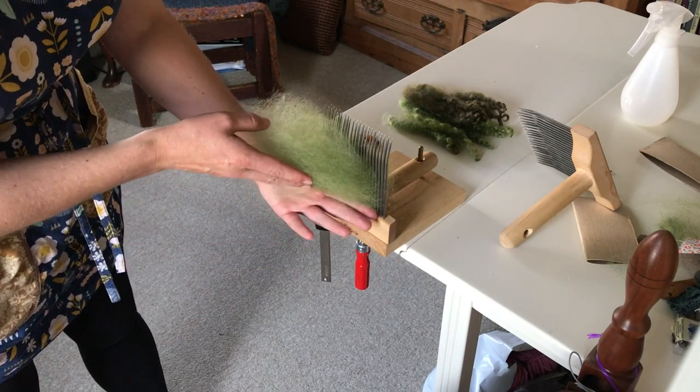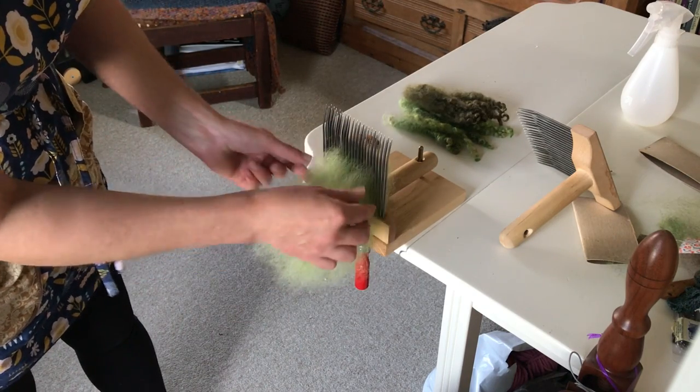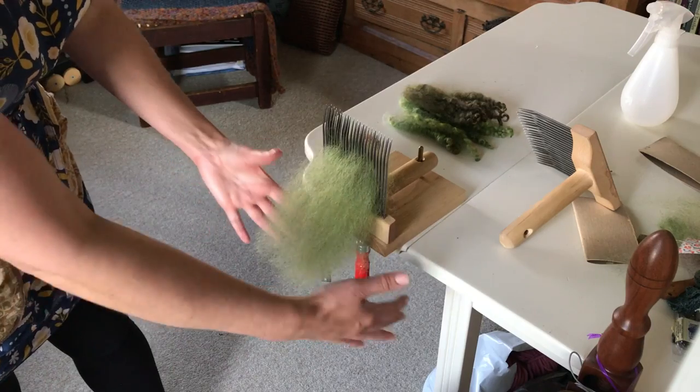Some people will describe it as lifting it straight up off the bottom like that. I usually think of it as kind of fanning it out — whatever works for you.